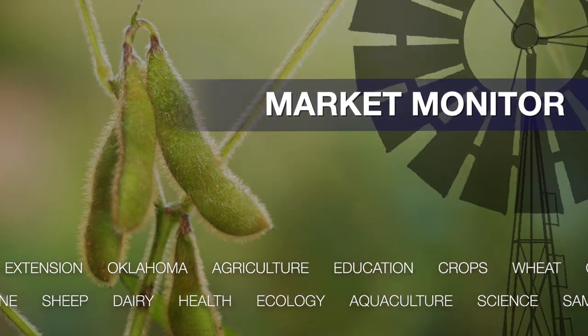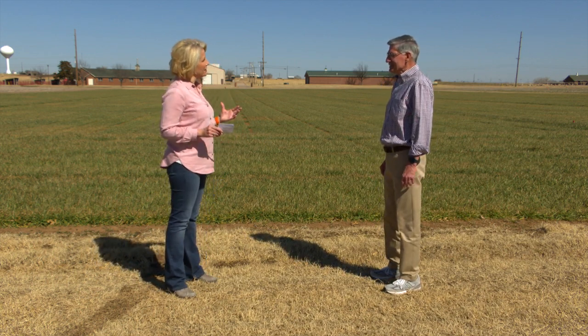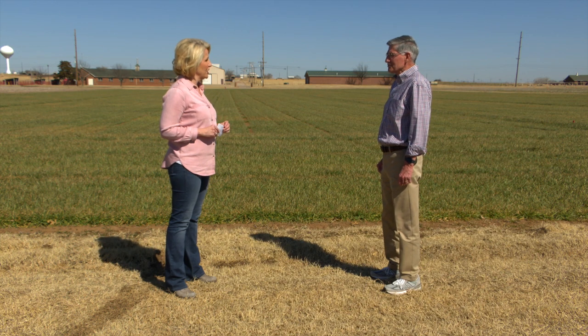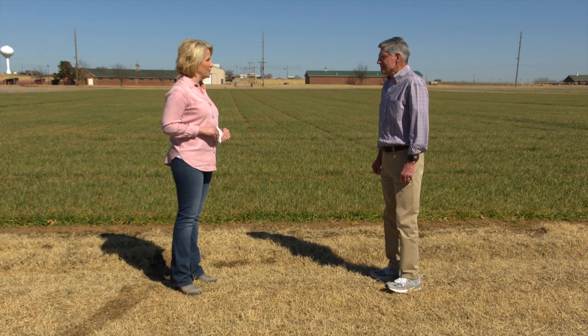We are in climatological spring now; we just have to hope we get some decent rainfall amounts during this spring season. That's it for this time — we'll see you next time on the Mesonet Weather Report. Dr. Kim Anderson, our crop marketing specialist, joins us now. Kim, all eyes are on Ukraine and the potential impact on agriculture. Let's talk about grain and cotton prices and how those may have changed in the past few days.